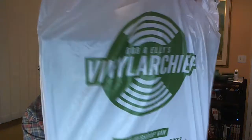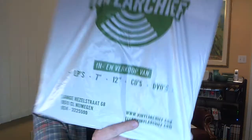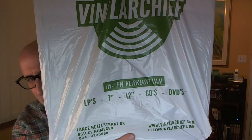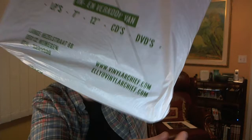This has the extra pieces of supported cardboard. It comes in a bag from Rob and Ellie's Vinyl Archive. Well, it's not exactly a Vinyl Archive if they sell CDs and DVDs — but LP, 7 inches, 12 inches. There's another website, and apparently I can write Ellie.